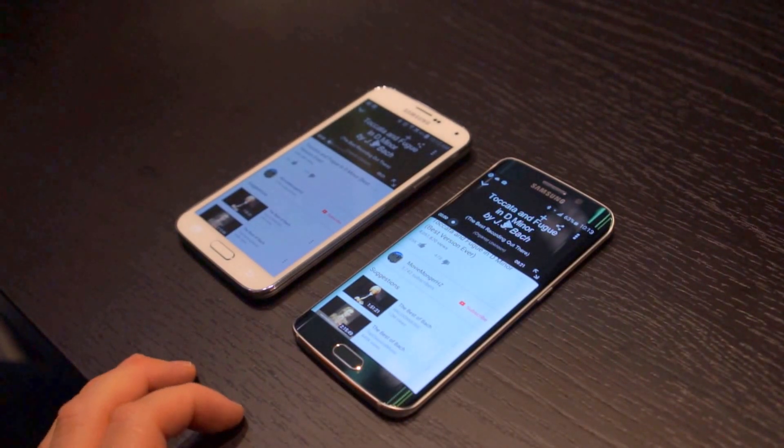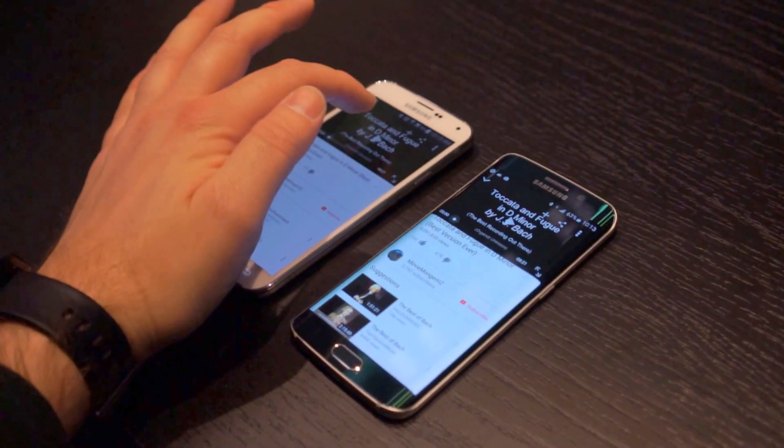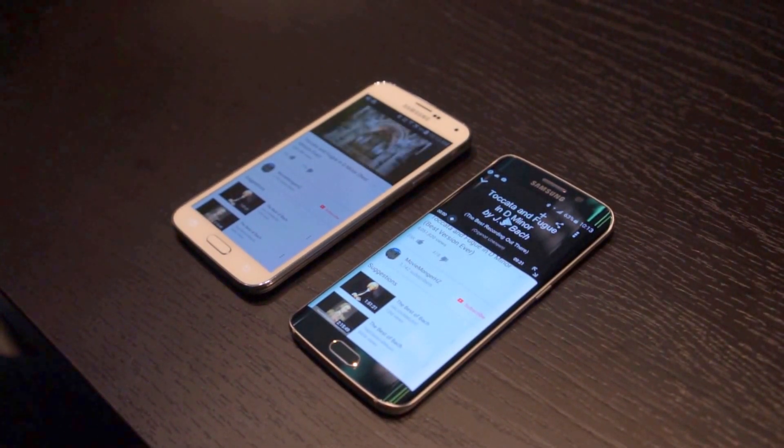We're going to put these to the test and see how much louder and if there is any notable difference. Let's go ahead and play some music on the S5. Alright, and my little meter here shows it going about halfway.